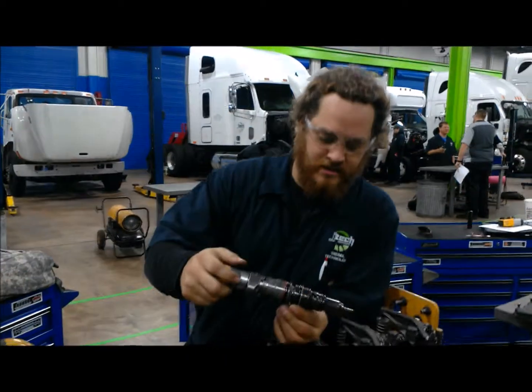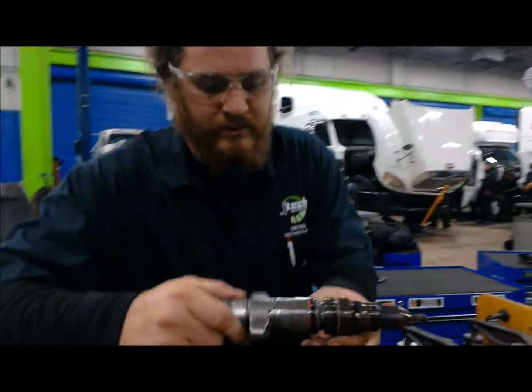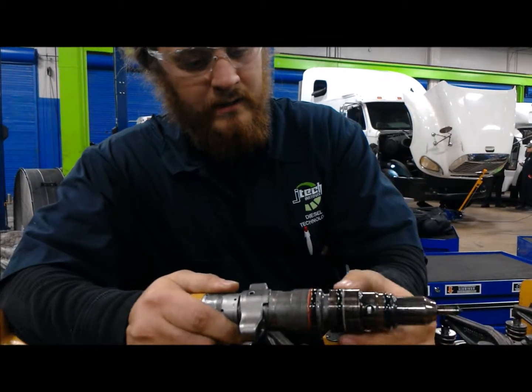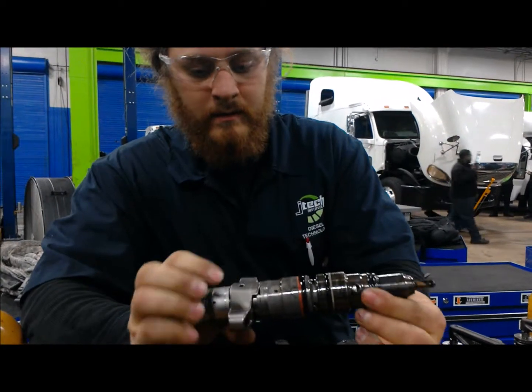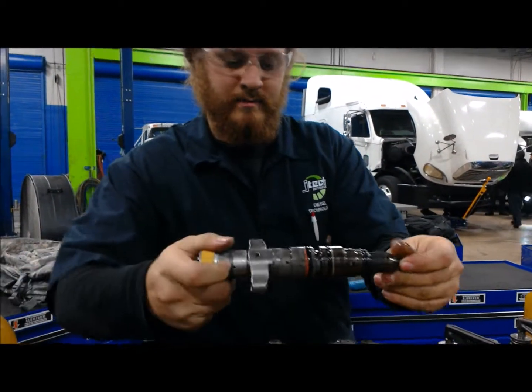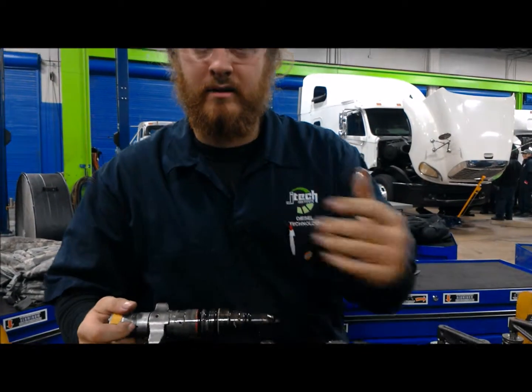Once you get this out, you just want to check for any wear. Double check — you can see that seal here; that one needs to be replaced before it goes back in. Just want to check out everything, then put it aside and continue to take off the rest of them.